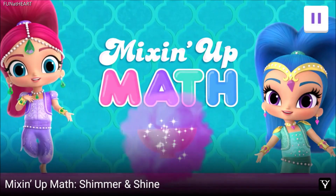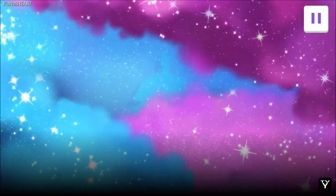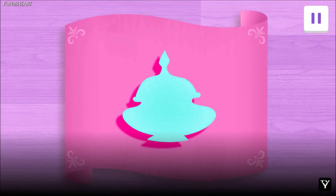Welcome to Mixin' Up Math. I'm Shimmer. And I'm Shine. Today, we're mixing up a really special potion. Tap on the bottle to see which potion we're making.